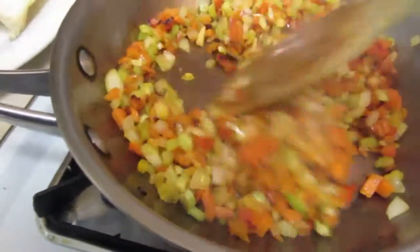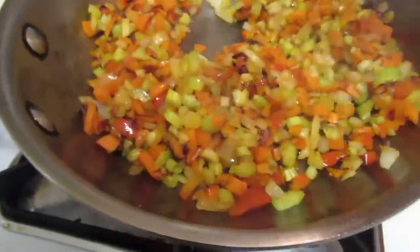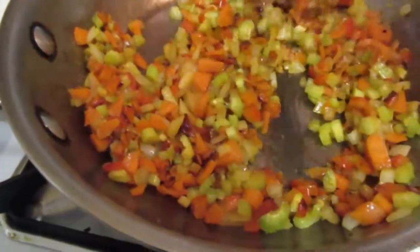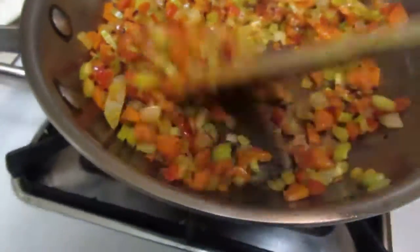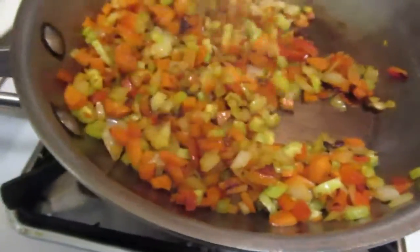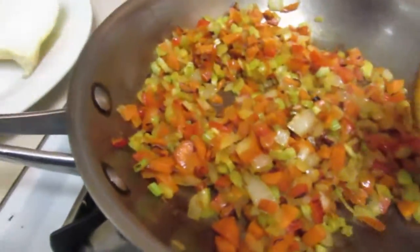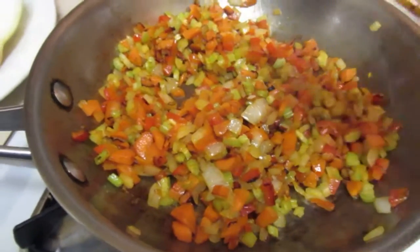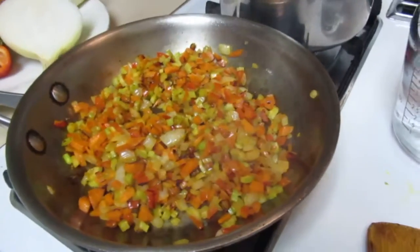This is my medley — it's actually carrots, onions, bell peppers, and some celery. Sautéed in a little bit of grape seed oil, extra virgin olive oil, and some Expello Press vanilla oil.